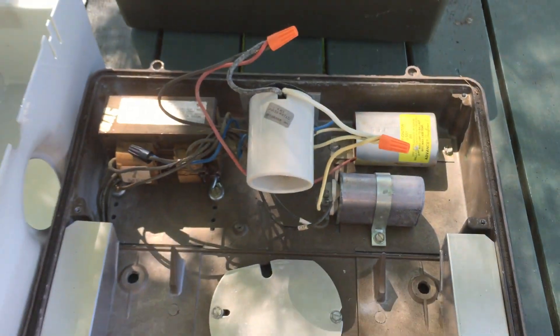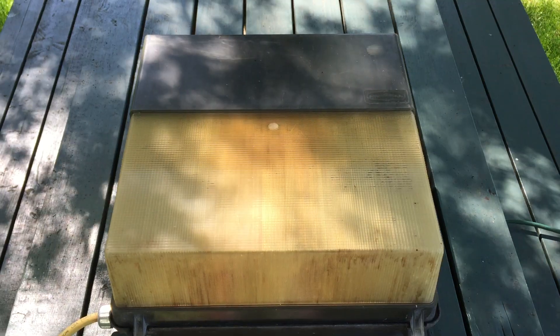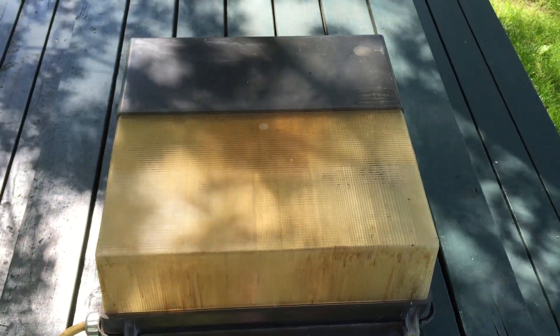Anyway, enough looking at that. I'm going to put this thing back together and we'll have a look at it turning on. Okay, it's back together — now we're going to turn it on. Let me set the camera down. You can't really see through this yellowed refractor very well, but maybe you can see a little bit of it starting. Here we go, three, two, one. It is turning on — we'll come back when it's at full brightness.